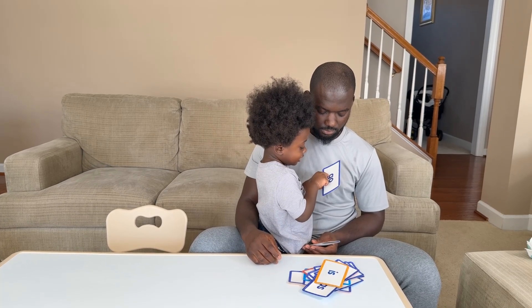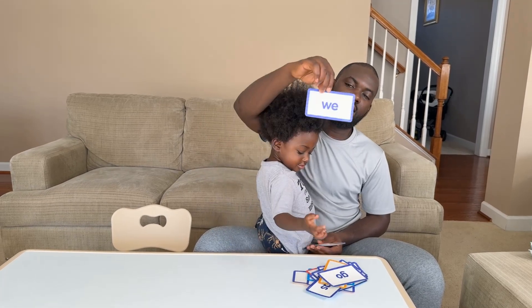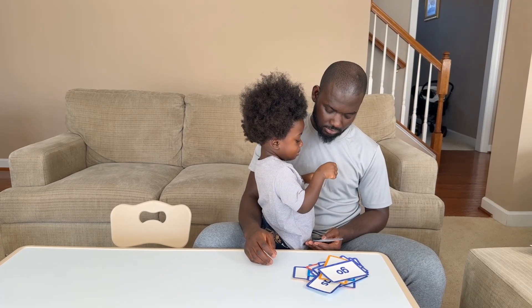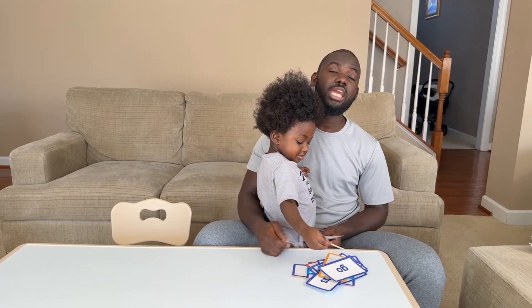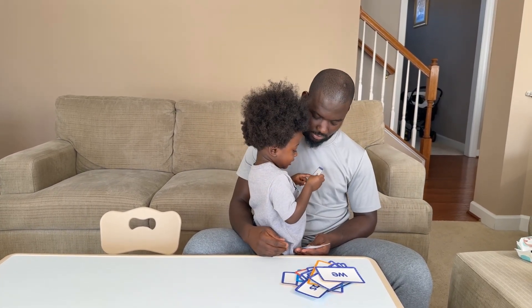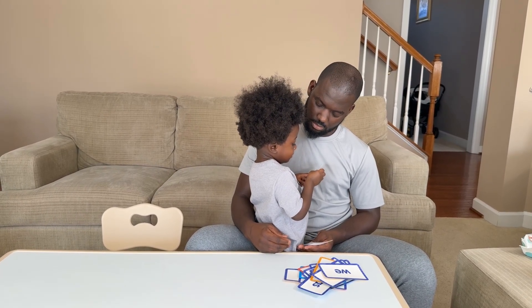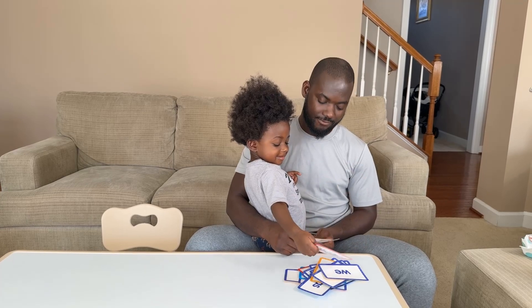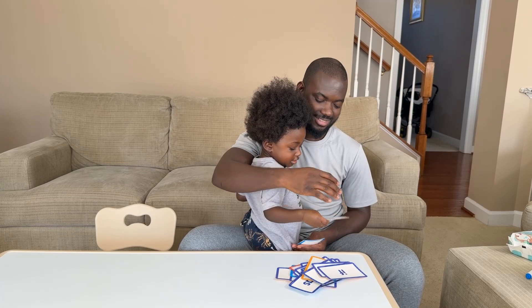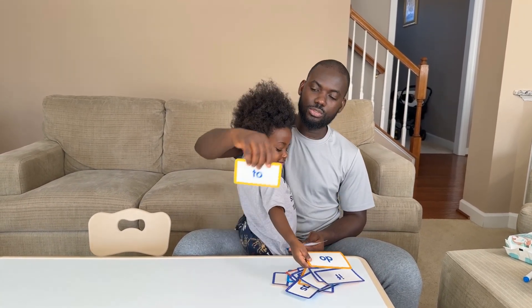I-T. E-G-O, go. G-O, go. Good job. W-E, W-E, W. Good job.